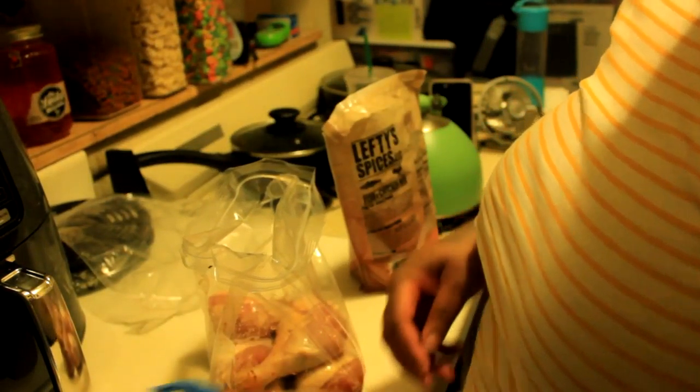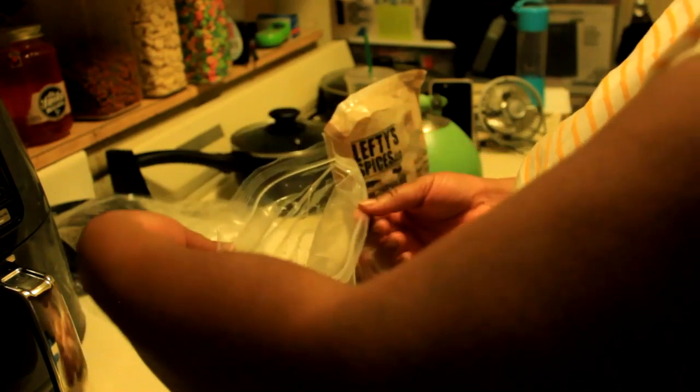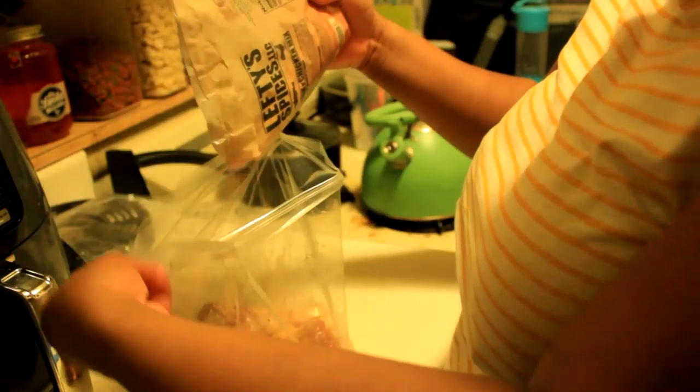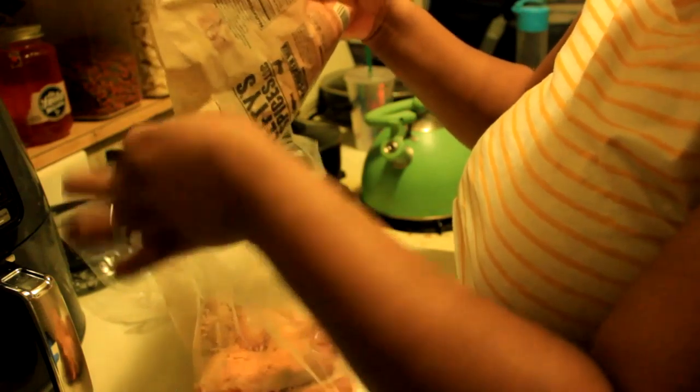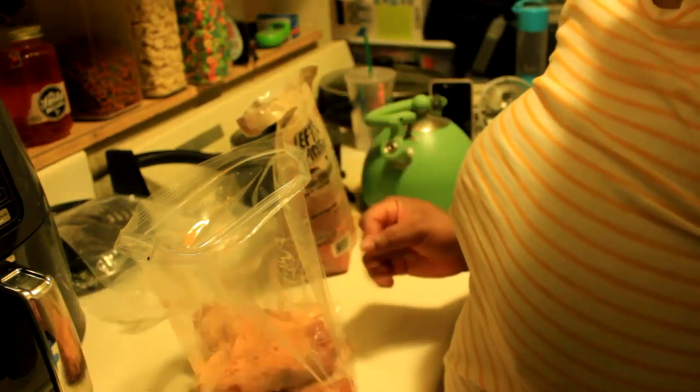The instructions on the bag say to do a wet and then a dry rub, but I'm just going to sprinkle some in here, eyeball it, and shake it up. I want to buy the breader bowl off Amazon — I'm going to have to clean the counter again.